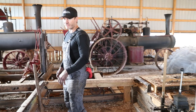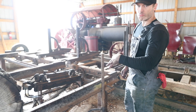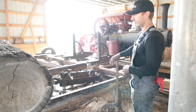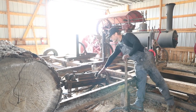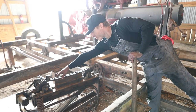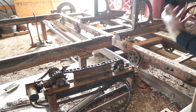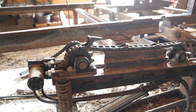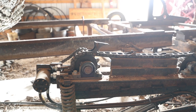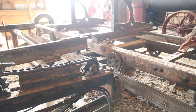Our logs come off the log deck, where we'll have a number of logs set up. We roll them by hand up to the point where we can grab them with the log turner. The log turner pivots up with a hydraulic cylinder and has a hydraulic motor that turns with grabbers, so we can hook the log, turn it, manipulate it, and get it onto the head blocks.